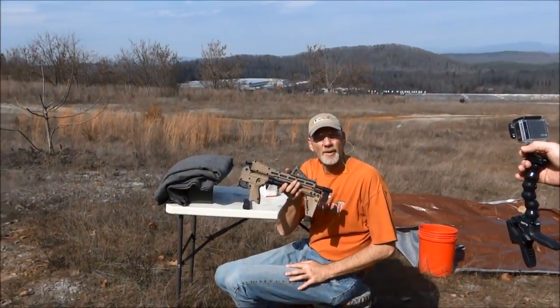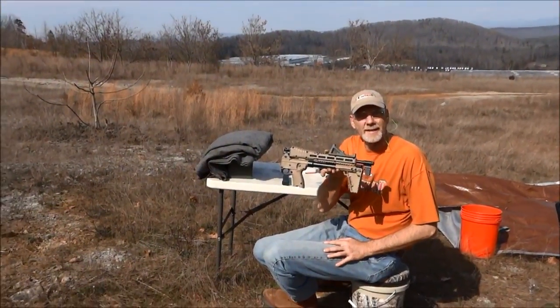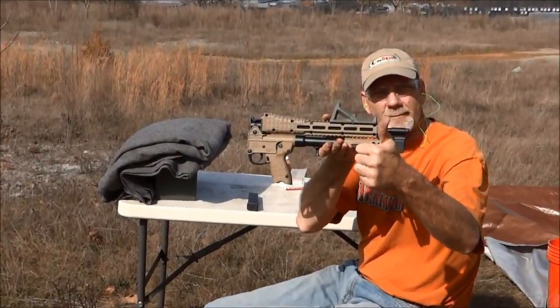I'd say pretty versatile and pretty easy to shoot at 100 yards, amazingly. Thumbs up.